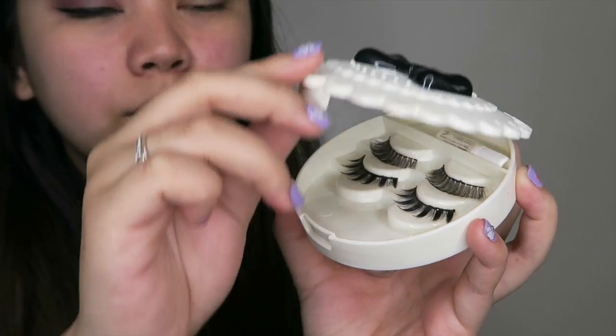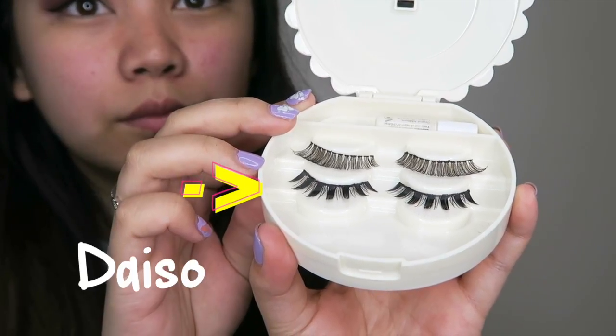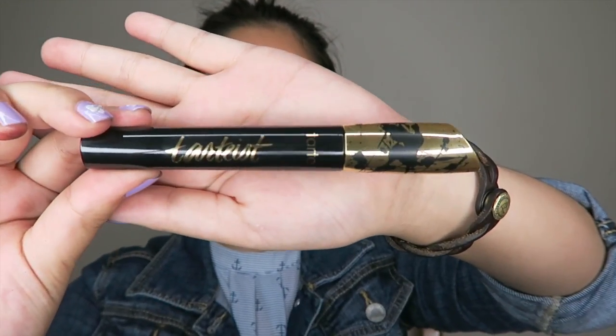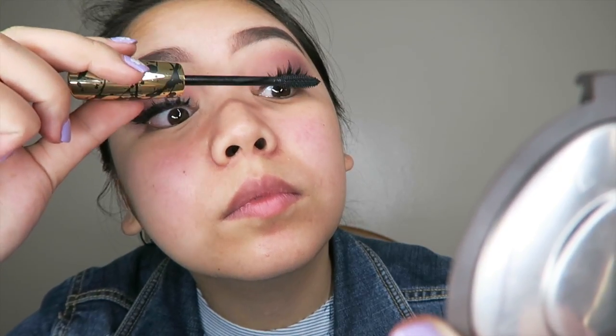I want to show you guys the eyelash carrier and also the lashes at the bottom, which are both from Daiso. And today's mascara — sorry, I was holding it upside down — I'll be using the Tarte T.S. Mascara from Tarte. It's really awesome and it gives you so much volume.